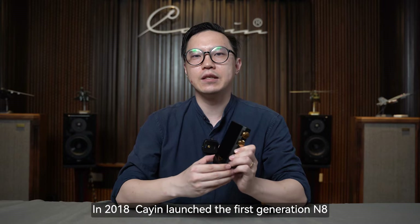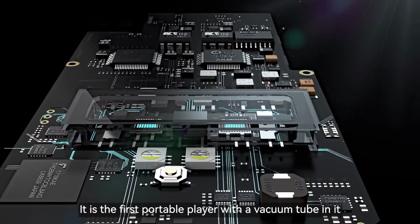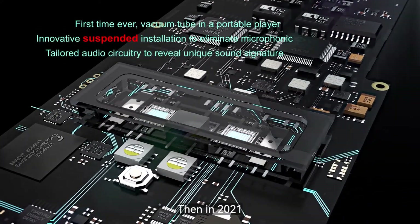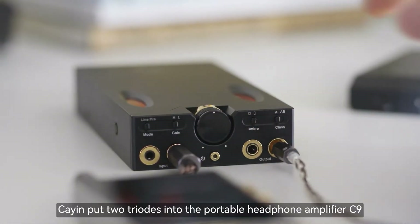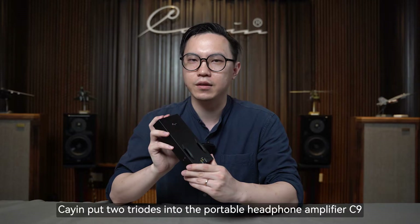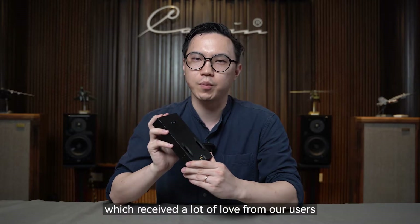In 2018, Cayin launched the first generation N8 — the first portable player with a vacuum tube in it. Then in 2021, Cayin put two triodes into the portable headphone amplifier C9, which received a lot of love from users.